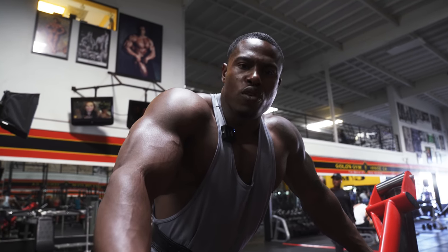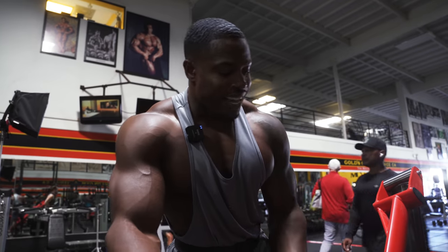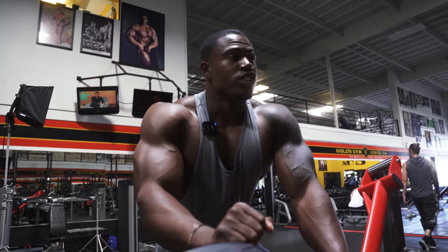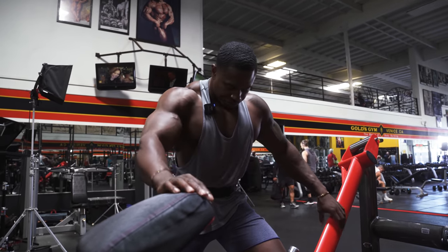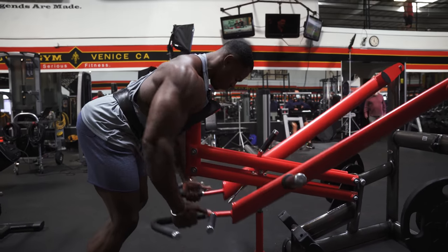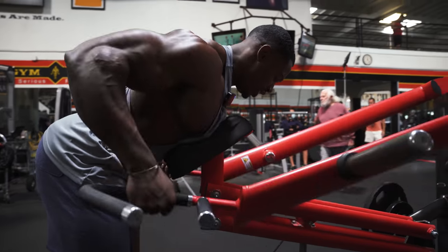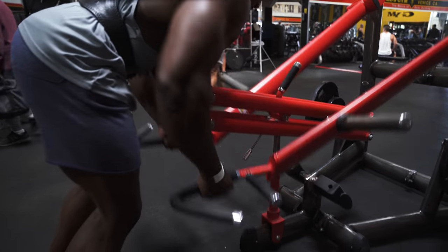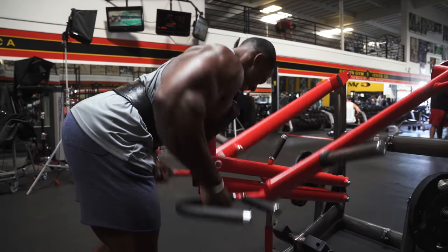We're going to start with this machine here, which is very similar to a T-bar row — exactly the same movement pattern, drawing up from below and squeezing your lats to the center. It's a great exercise to start back with. If you don't have this machine, you can use a T-bar row. But if you don't have it, you should definitely ask your gym to get it — it's awesome.